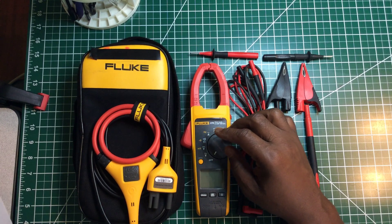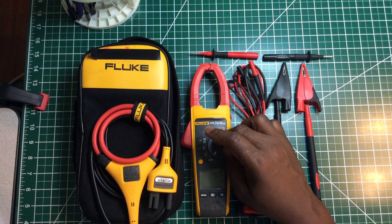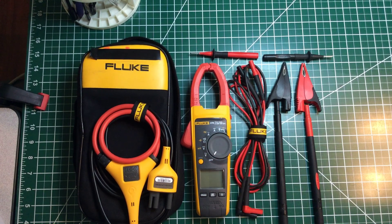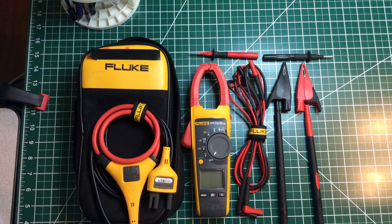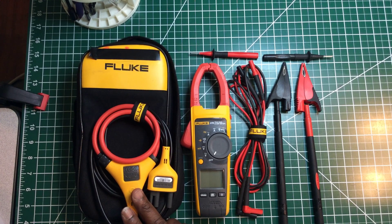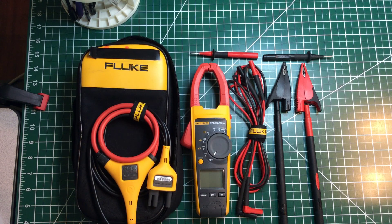This meter is true RMS. It measures AC current, DC current, AC voltage, DC voltage, resistance, frequency, and capacitance. It also has continuity, hold, backlight, min/max/average, inrush current, a low pass filter, and an 18-inch iFlex flexible current probe. It comes with a CAT III 1000-volt rating and a CAT IV 600-volt rating. I'm going to go through some of the functions and that'll sum up my video.